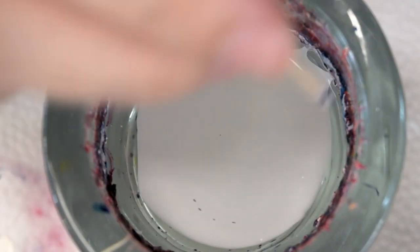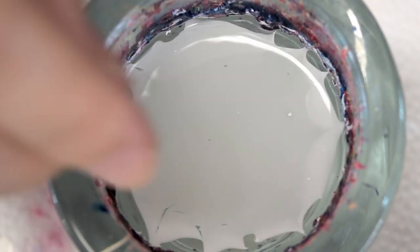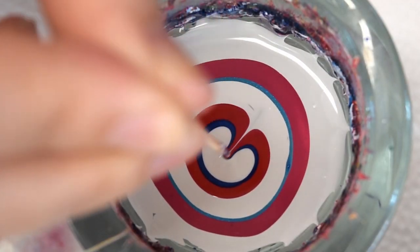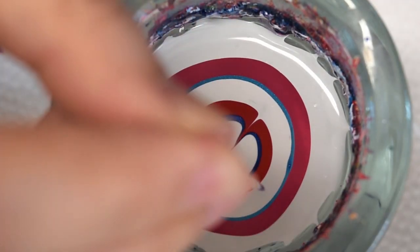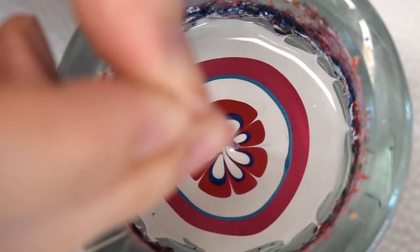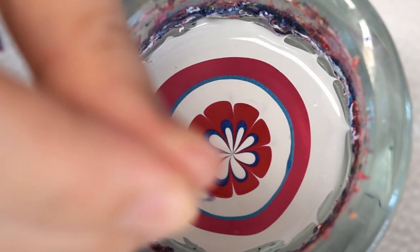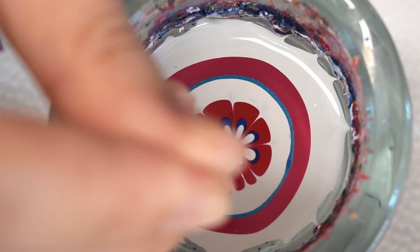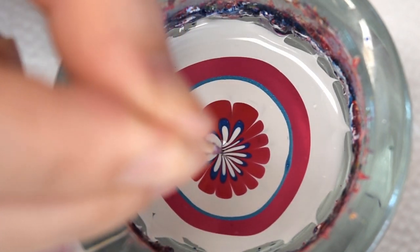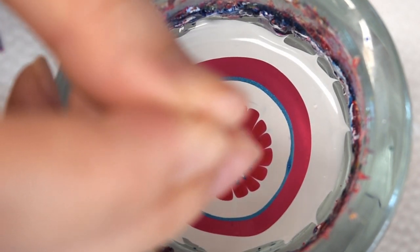Go ahead and build up the bullseye. I am just anchoring the polish to the side of the cup so when you draw your design it's not gonna move. For this design we're gonna draw a lot of little petals because the more petals you draw the nicer it's gonna come out. You do want to work quite fast because the polish will start to dry and your petals are not gonna be as nice.